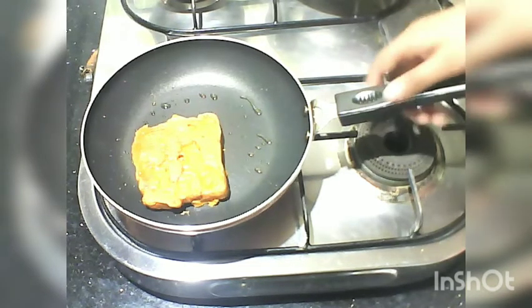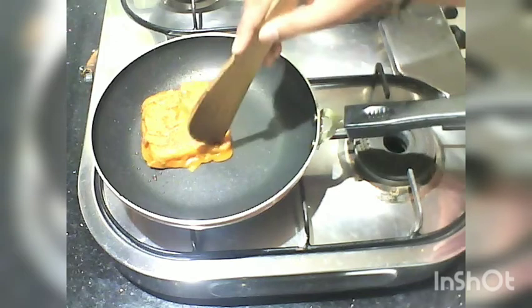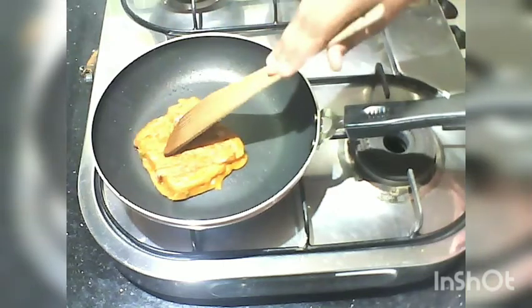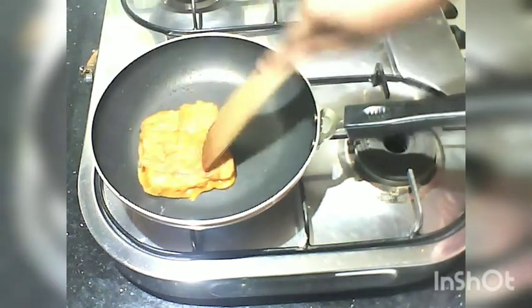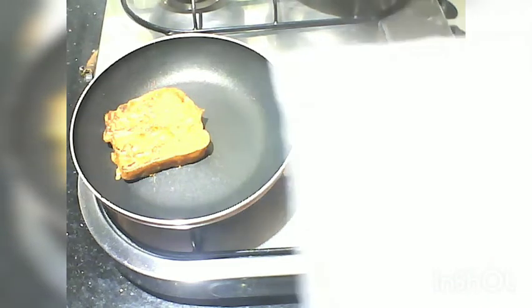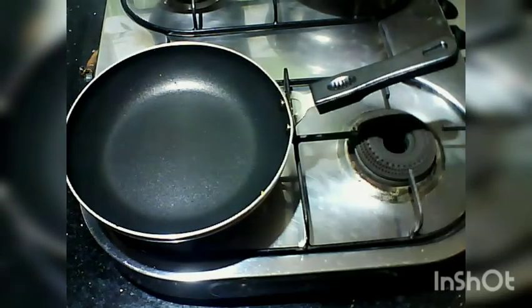You can see it — without stopping the fire, if you try to make this, the fire might be at the center. Reduce it to a medium flame. Now we have to put the bread on the plate. We have to cook it for a while, then put tissue paper on the plate to absorb the oil.